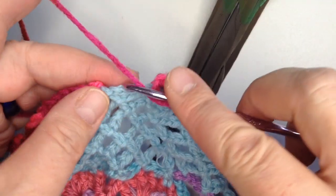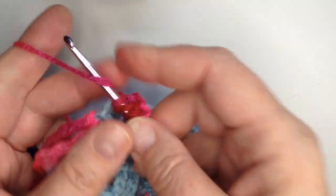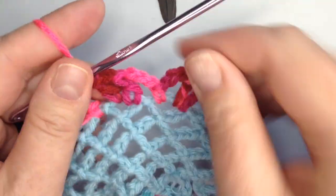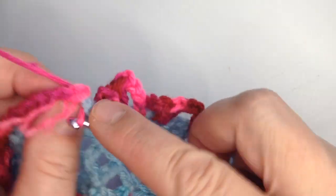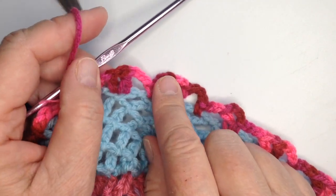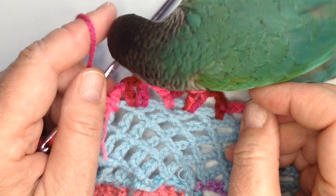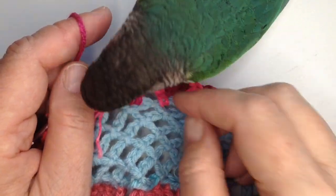One, two, three — double crochet, chain, and double crochet. And then when we chain three, it takes us back down into there and we finish the row. And that gives it a little more flare, which is better to have more than less when doing a skirt, because if it pulls back in it's not great. But if it continues to flare a little bit, it'll just add to the flow of it and it'll be awesome.